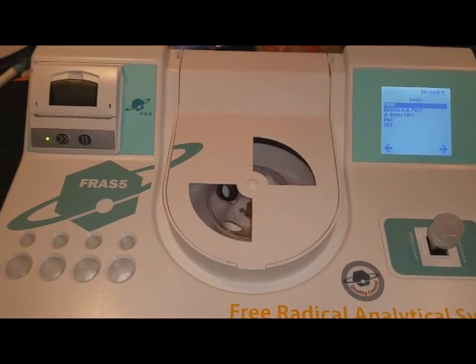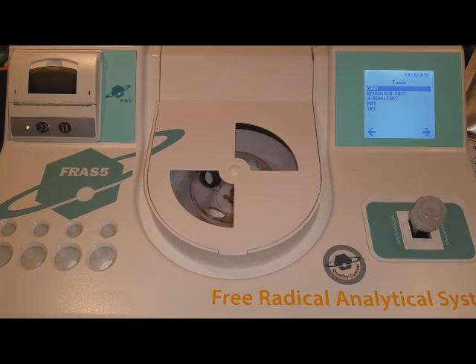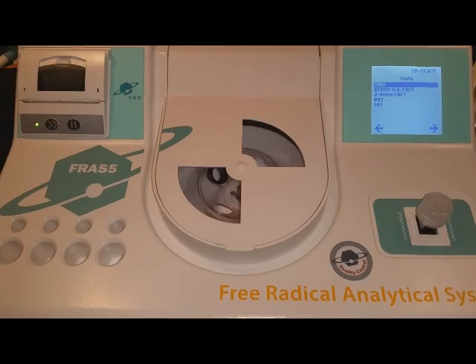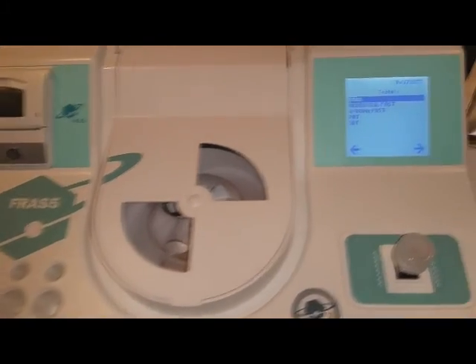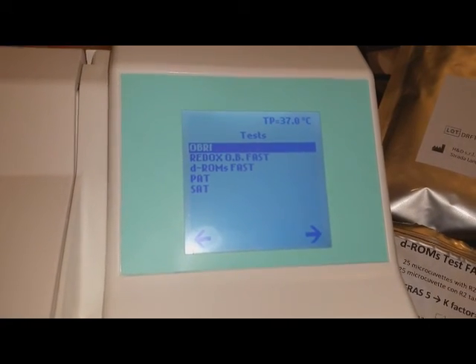We're going to do a reading for oxidative stress first, then antioxidant levels using the FRAS-5 system. First we have to select the correct test, so I'm going to go to DROMS for oxidative stress levels.